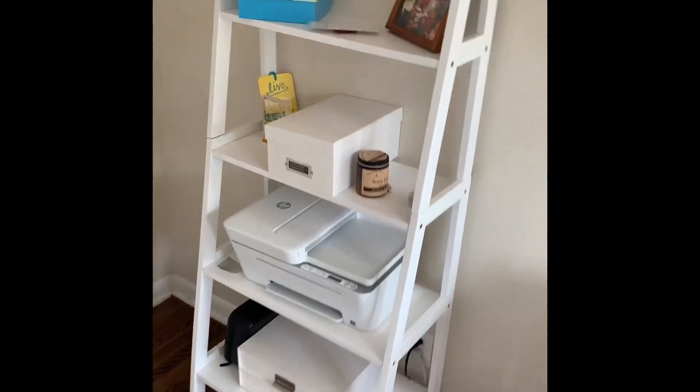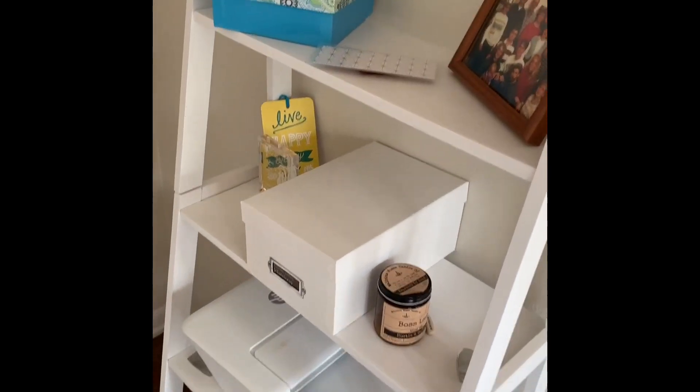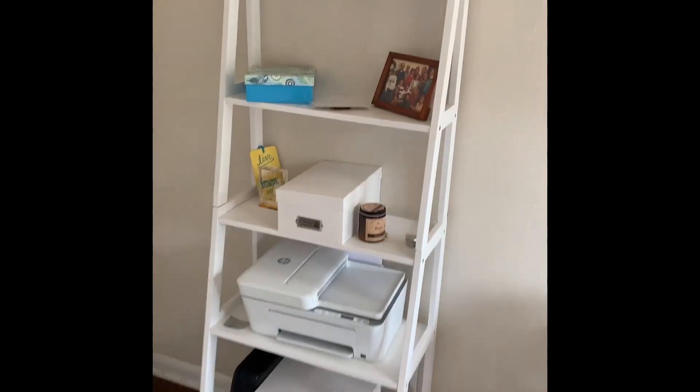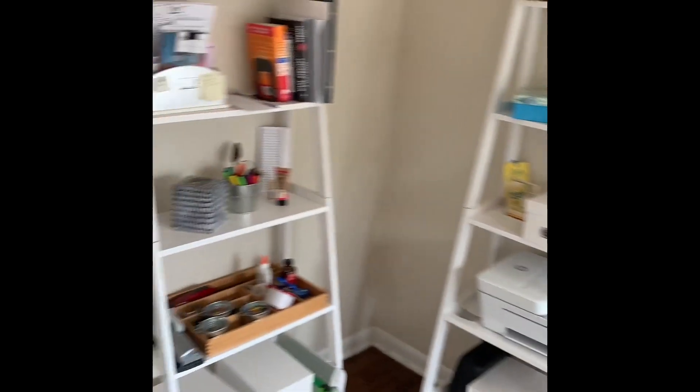Even though they're sparse and elegant, they are really sturdy. They don't wobble. They don't wiggle. They're just super solid, simple, elegant shelves.